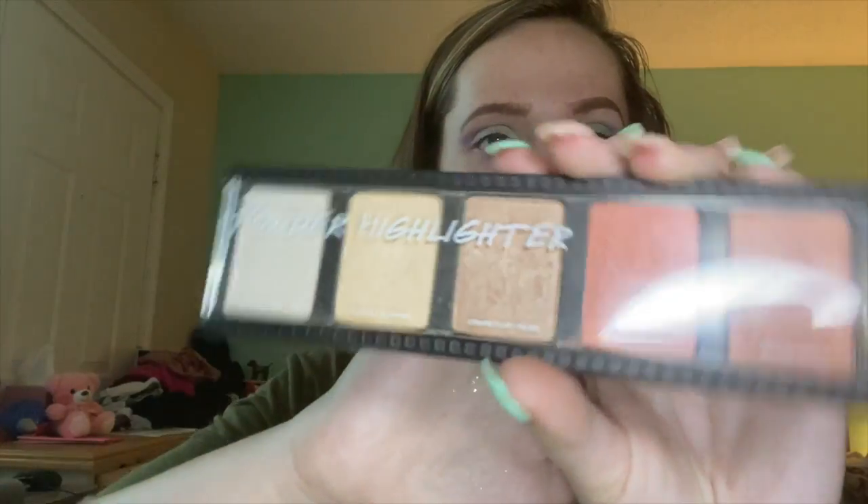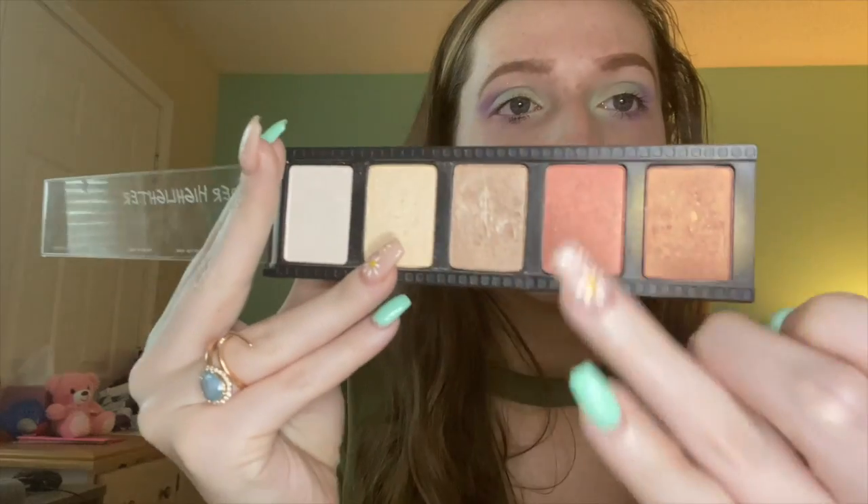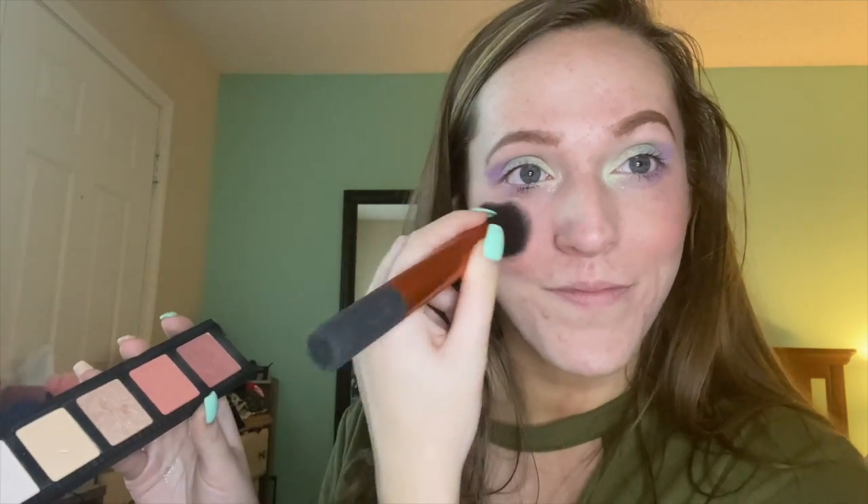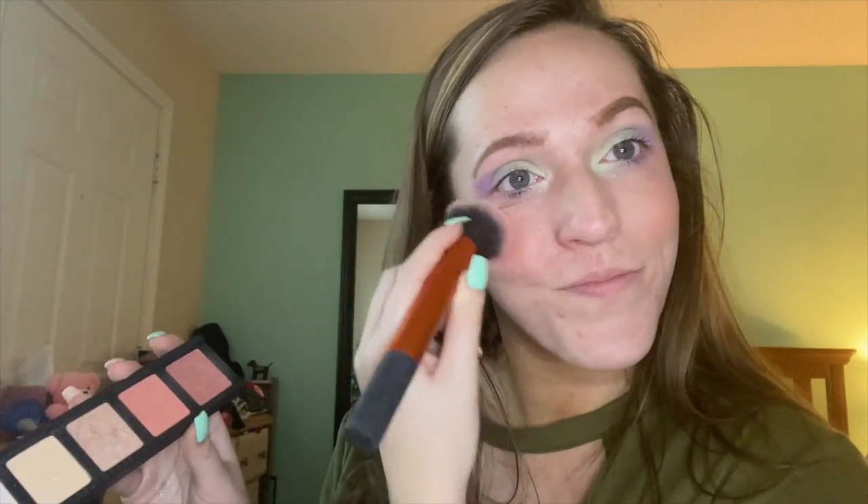Now we've moved on to the face. Taking the Smashbox highlighter and blush palette — going in with a really pretty rosy shade. I'm putting this on my cheeks. I did my foundation beforehand using Bare Minerals foundation. Applying the blush now — I'm completely obsessed with this beautiful rosy shade. It is so pretty for spring and I think it really complimented this eye look.